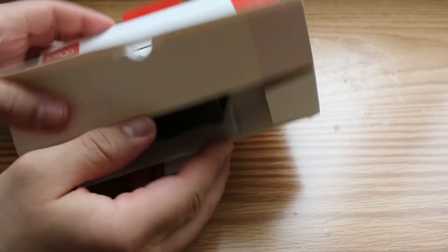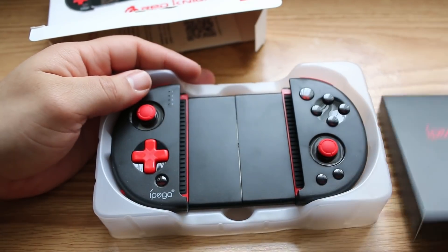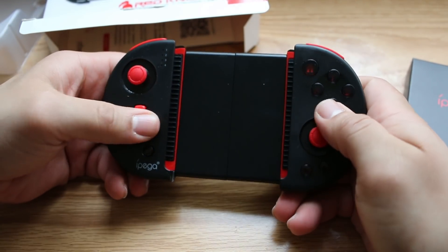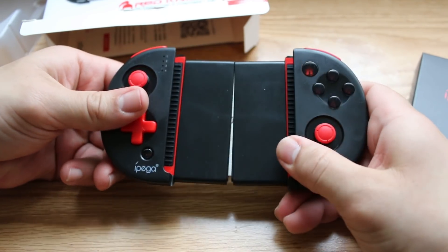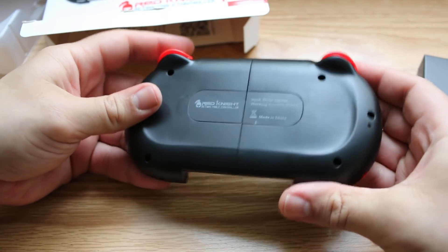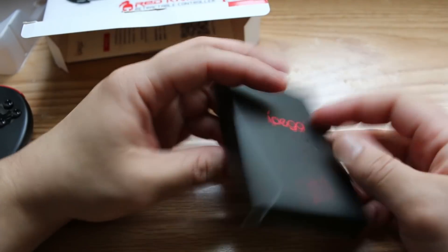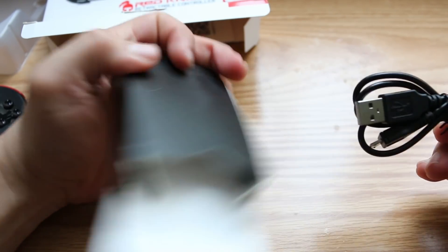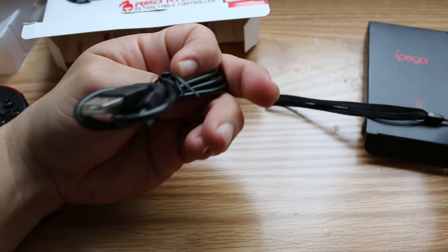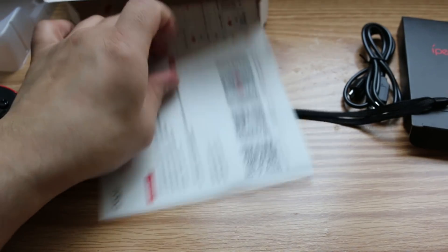Opening the box right from the jump, this thing looks sharp. I really like the aesthetics — I'm really digging the design. You've got the controller unit itself with nice clickable analog sticks, and there's the retractable function right there — it extends and retracts. Inside the box that comes with it we have a micro USB cable for charging as well as a wrist strap. Pretty nice of them to include a wrist strap.